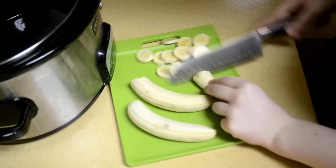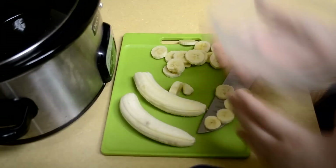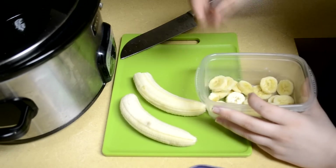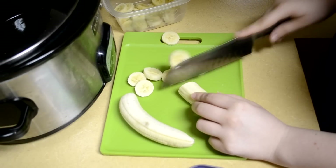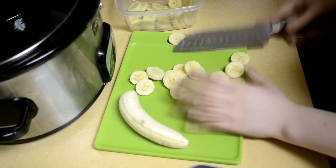You might be wondering why bananas? Well, a lot of people including myself have a hard time digesting ice cream — it's just the lactose. Usually dairy in general is hard for a lot of people to digest, and with banana ice cream it's so much better for you and you can have as much as you want.